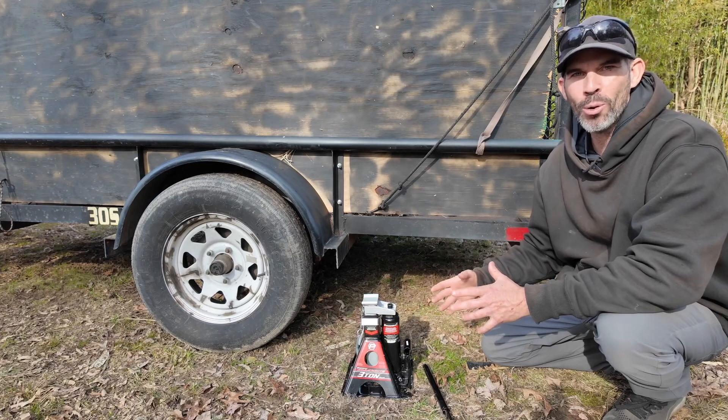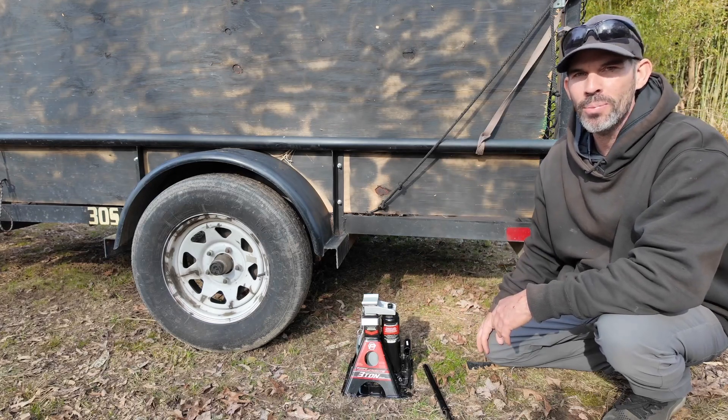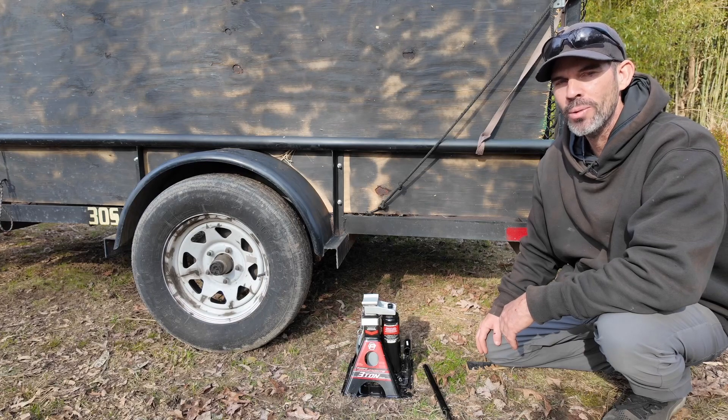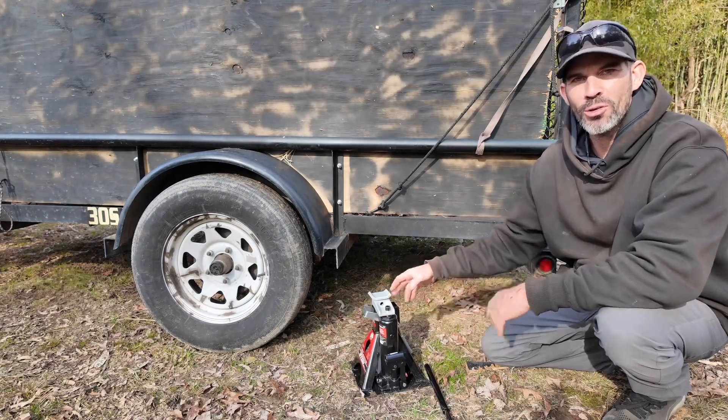Now let me show you how quickly this jack works at lifting up my small landscape trailer. If you find any benefit from this video, please consider subscribing and thanks for watching. The way this jack works, it has three additional height settings.